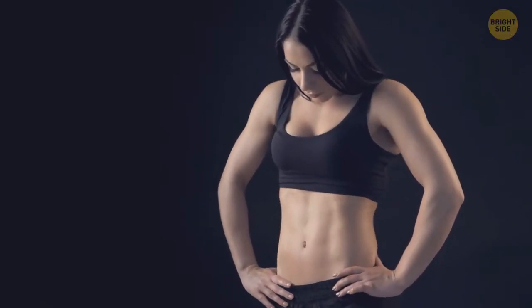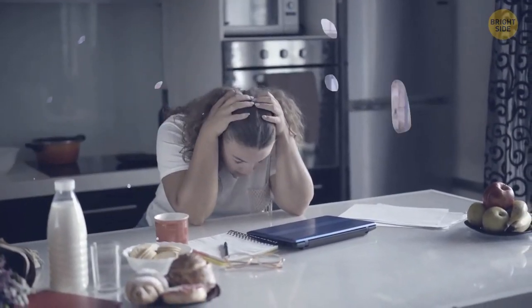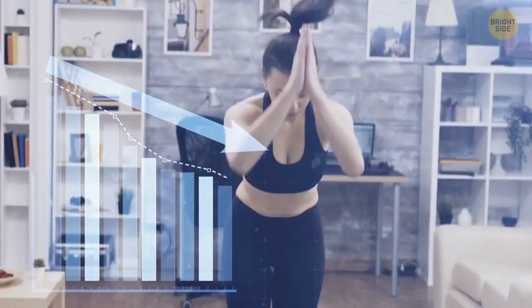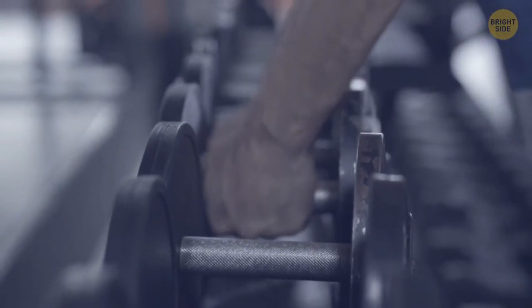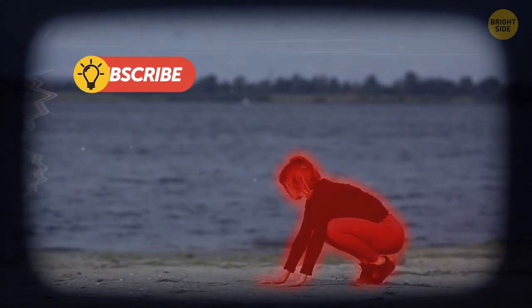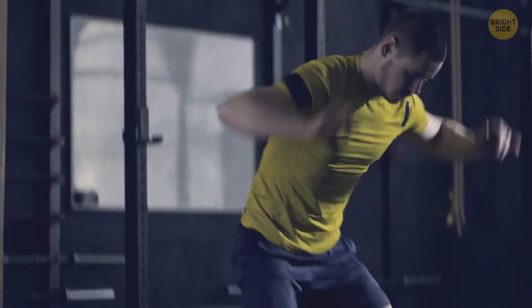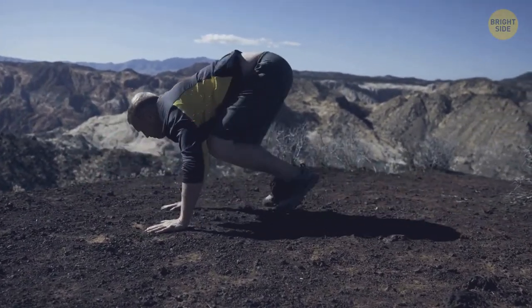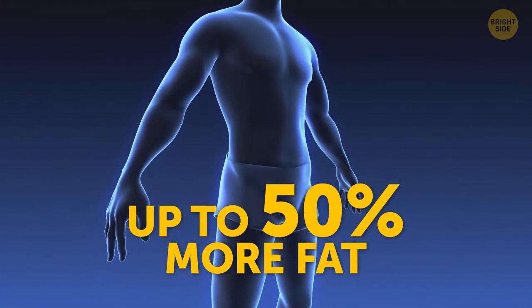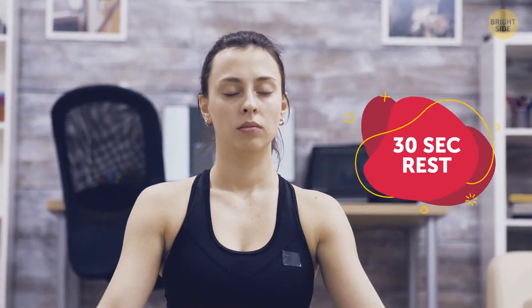Want to lose weight and work out almost every muscle in your body? Burpees may be the answer. Burpees aren't everyone's idea of fun, but they're one of the most effective ways to lose weight — and best of all, you don't need any equipment. Step 1: get in the plank position. Step 2: jump your feet into a low squat. Step 3: jump as high as you can and land in a squat. Burpees were invented as a high-intensity, full-body exercise that can burn a lot of calories and up to 50% more fat than many other exercises. Try to do 30 seconds of burpees and 30 seconds rest.